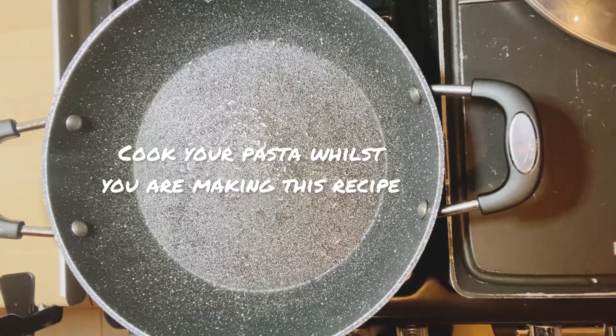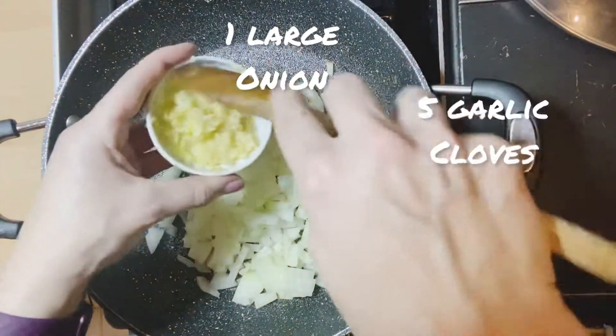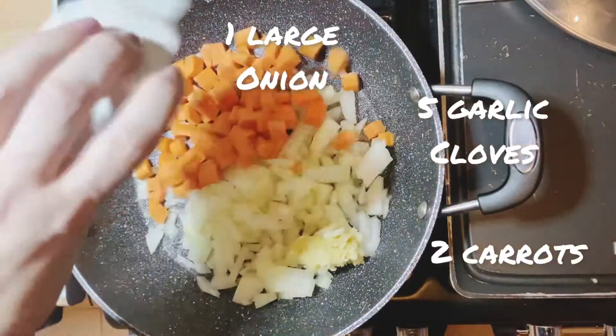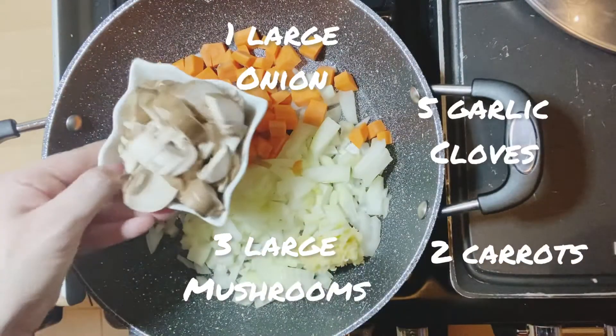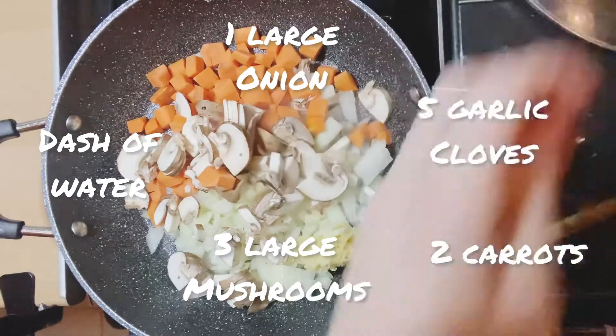Into a pan we're going to add one huge onion or two small ones, five garlic cloves, two carrots, three large mushrooms, and a tiny bit of water instead of loads of oil. Put the lid on.